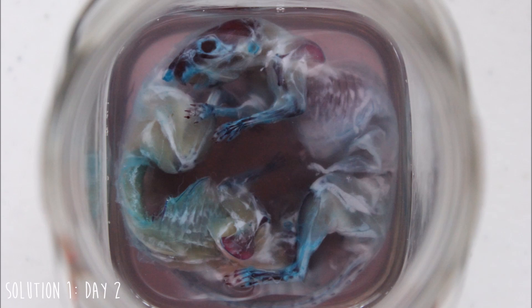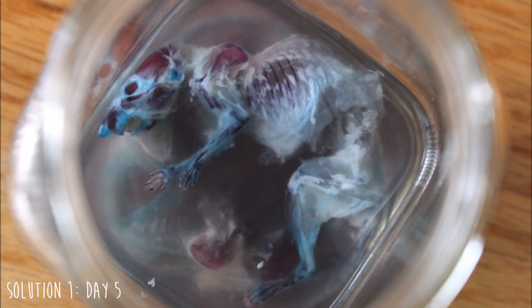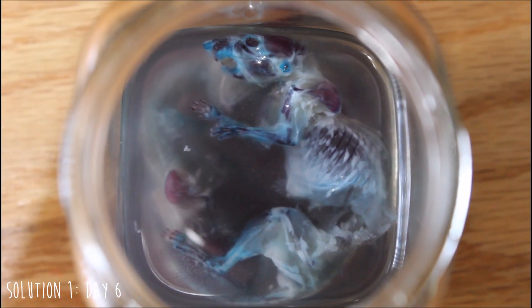After looking over the specimens, I've decided that I'm going to be keeping my specimens in each of the solutions for about three days each, maybe more depending on what they look like. My specimens have been soaking in the first solution for about six days. They look a lot more transparent from when they were first put into the solution. Now I'm just going to be transferring these specimens into solution number two, which is a one-to-one ratio of the potassium hydroxide and the glycerin.